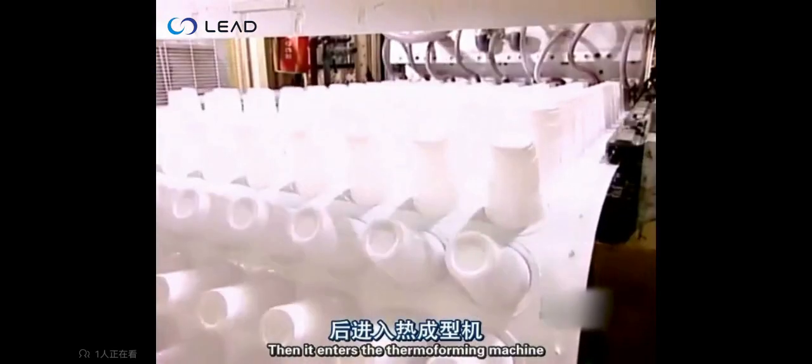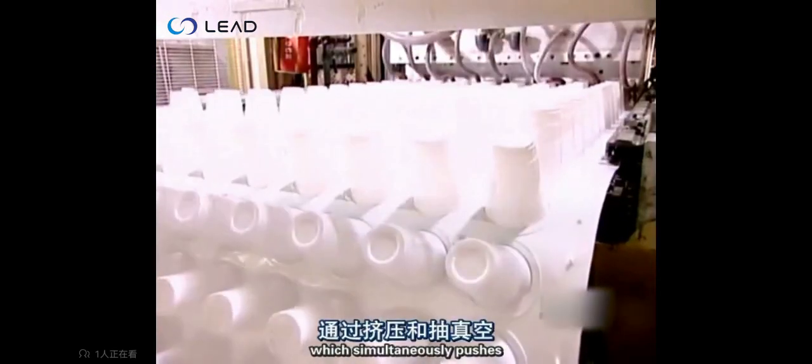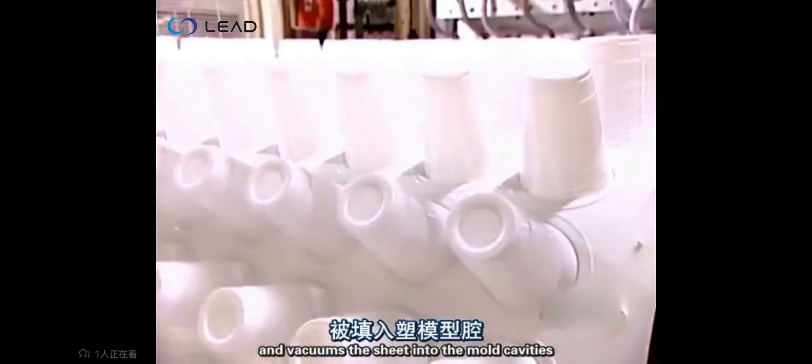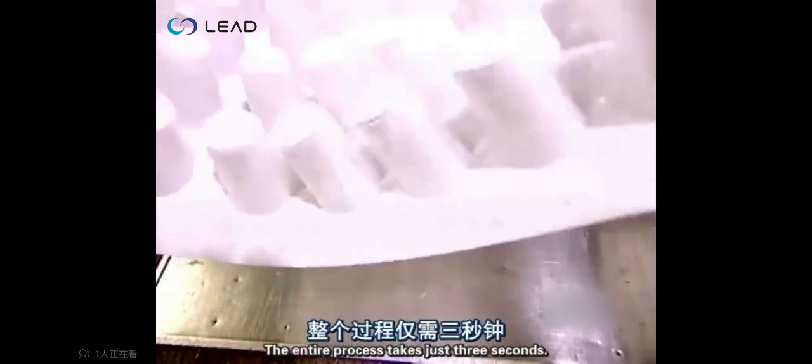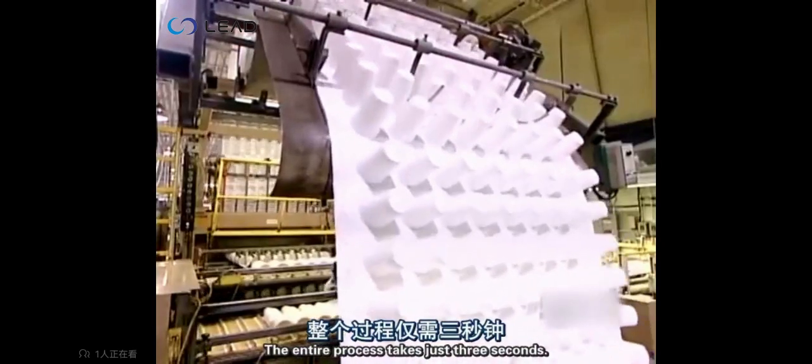Then it enters the thermoforming machine, which simultaneously pushes and vacuums the sheet into the mold cavities, forming row after row of cups. The entire process takes just three seconds.